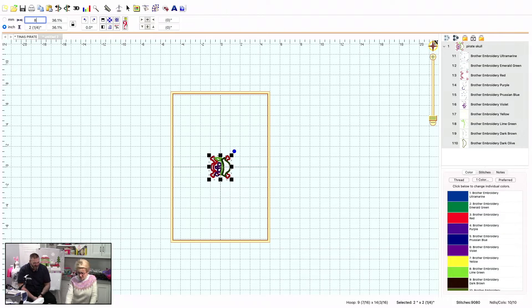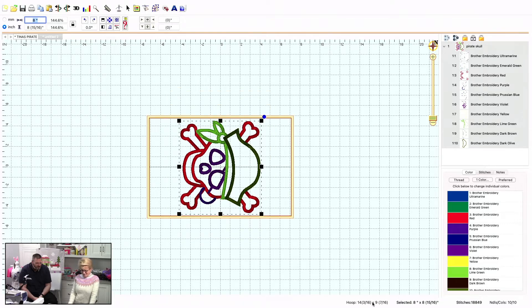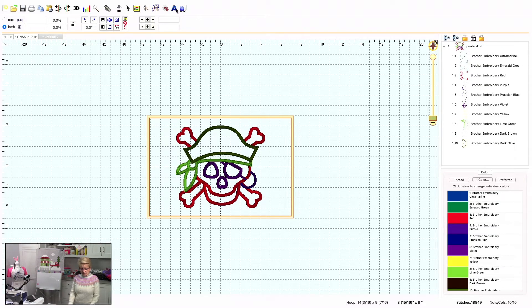Let's go back to the 8-inch size, because that's closer to what she was hoping for. I'm going to use my new trick of clicking down here to rotate my hoop — isn't that slick? And then I'm going to take this guy and rotate him, because I want you to see how easy it is to put the lettering in. This is step by step — if you do nothing else, this makes it worthwhile.